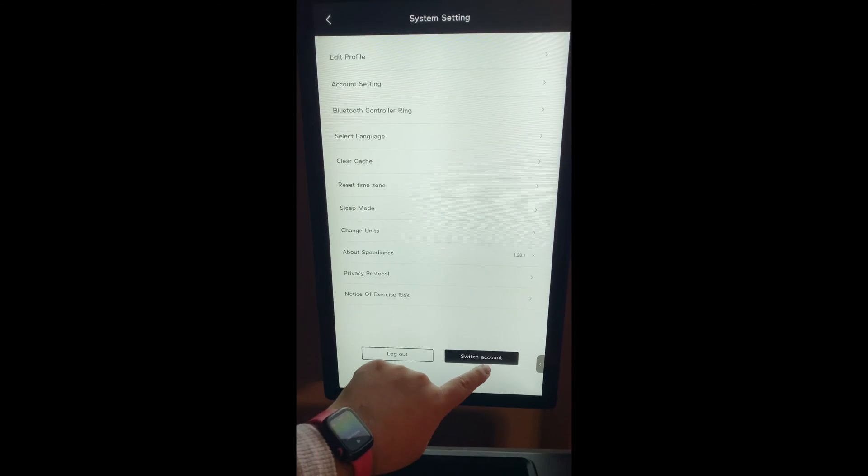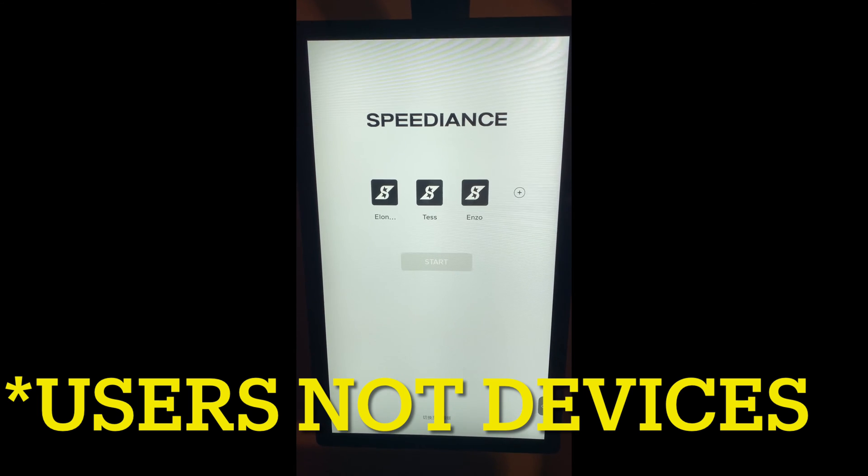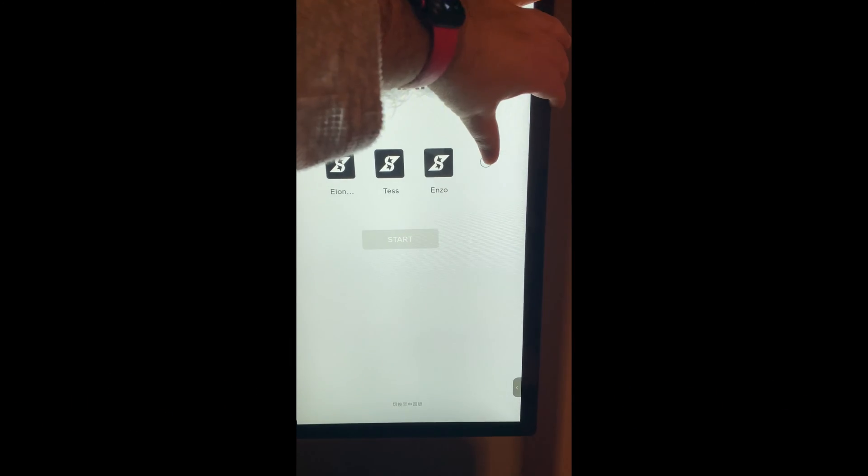Tap Switch Account. From here, it'll show all the devices that are on your account that have been created or added. If you want to add a new one, just hit the plus button.